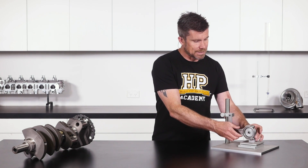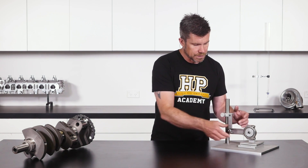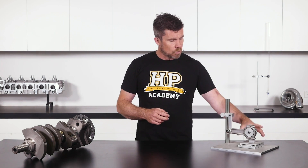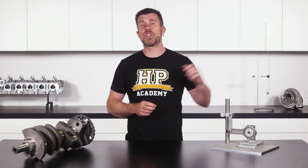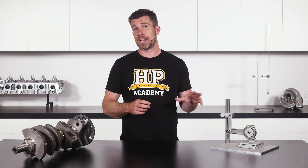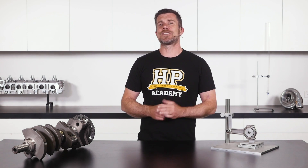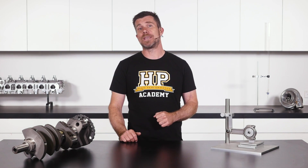The con rod balancing fixture supports the connecting rod on a fixture with a ball bearing fitted to it, with the other end rotating on ball bearings as well to give very low friction. We set this up on our scales, which allows us to weigh just the big ends of the connecting rods. We weigh all big ends in our set, find the lightest, and then remove material from just the big ends of the heavier rods. Just like with our pistons, we want to be mindful of where we are removing this material, as we don't want to weaken the connecting rods.